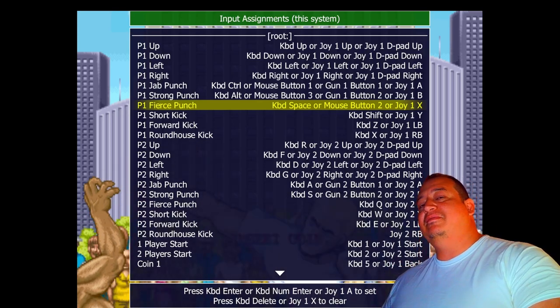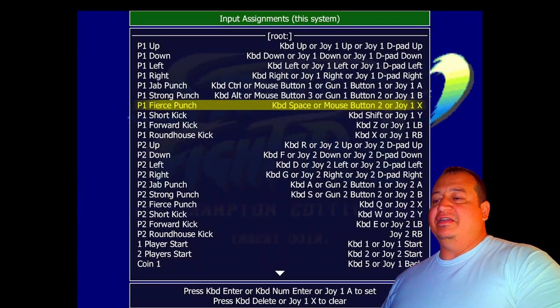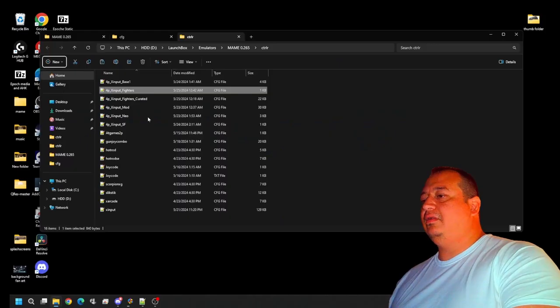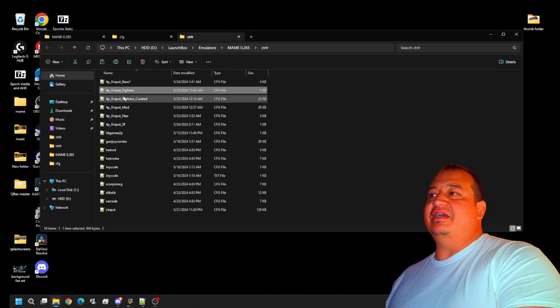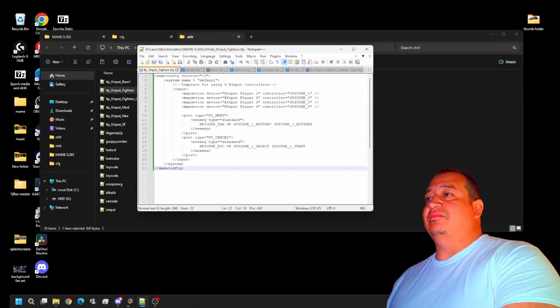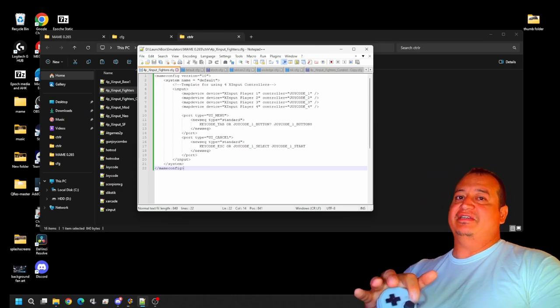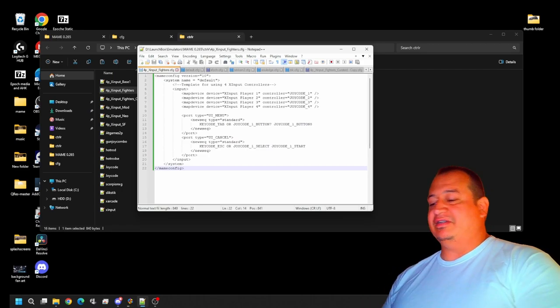So we'll get out of this and get back into our main UI, and we're going to re-edit our default for these. It's still going to work great for your flying games, driving games, beat-em-ups — the only major change is your primaries will be up here instead of down here, which works fine for non-fighting games. I want to leave a ctlr file in the description below — it's going to be called 4p_xinput_fighters. We'll look into it: as of right now it has the four controllers set, the UI menu mapped out, and the cancel, which is just start and select.